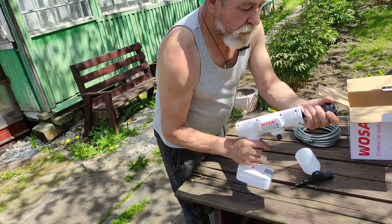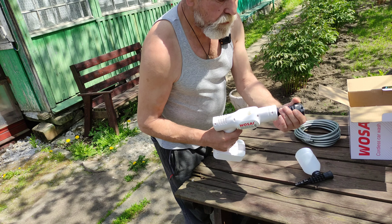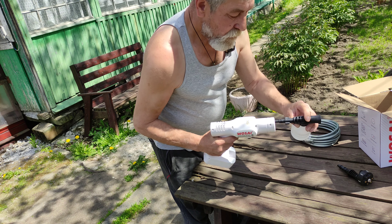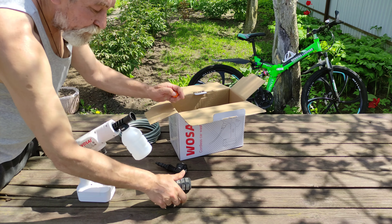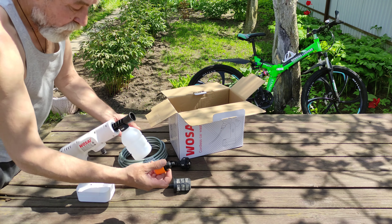Вставляем немножко с нажимом и проворачиваем — нажимаем и проворачиваем. Здесь несколько режимов работы. Вынимаем так же: проворачиваем и вынимаем. Таким же образом ставим пеногенератор. В комплекте у нас еще имеется фильтр. Насаживаем на шланг с одной стороны, с другой стороны вот эту приспособу.